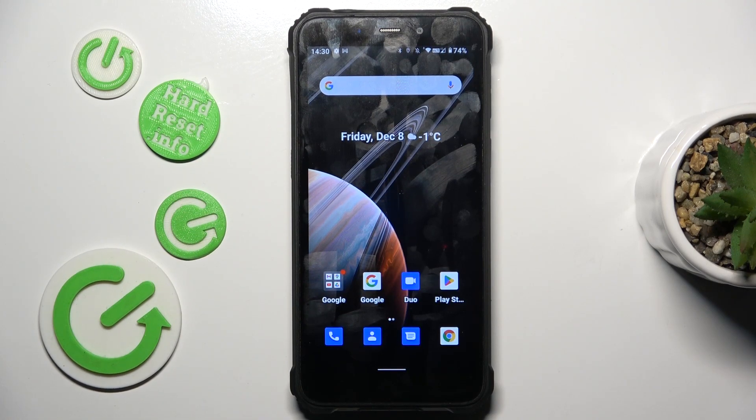Hi guys, welcome to Hardware City Info channel. Today I will show you how to take a long screenshot on your Ukitel WP20.